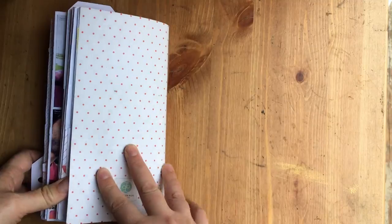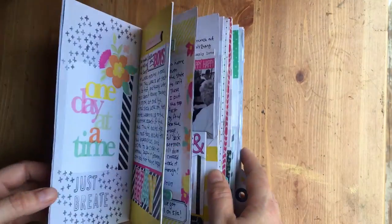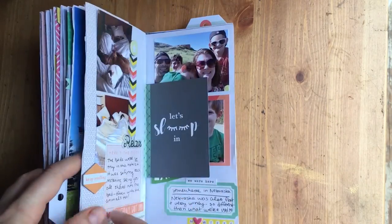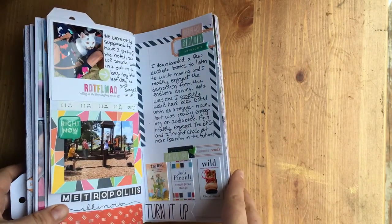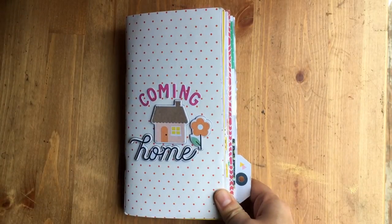That's it — a whole thick, falling-apart book and I love it. I'll probably do some 12 by 12s of this trip as well, but more as one-off stories instead of the story of the trip itself. Thanks, scrappy peeps!